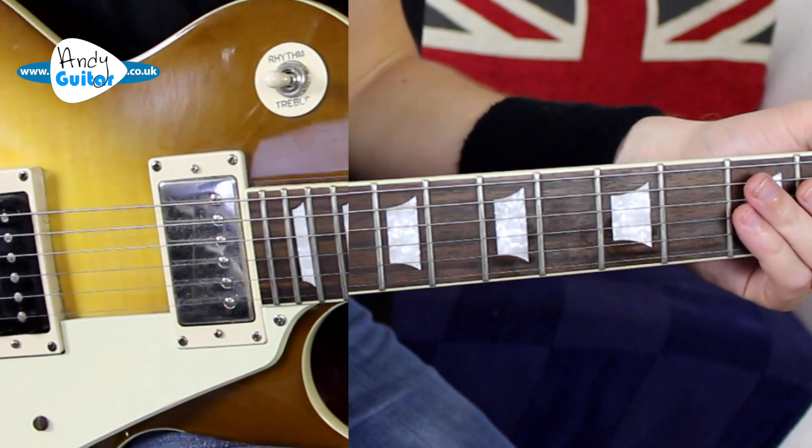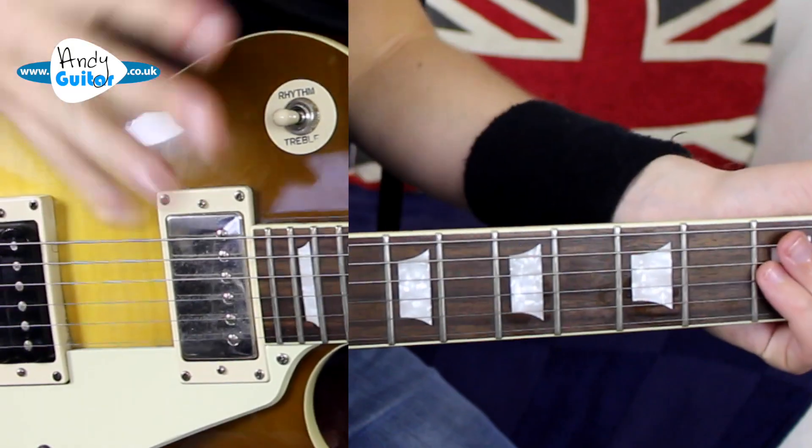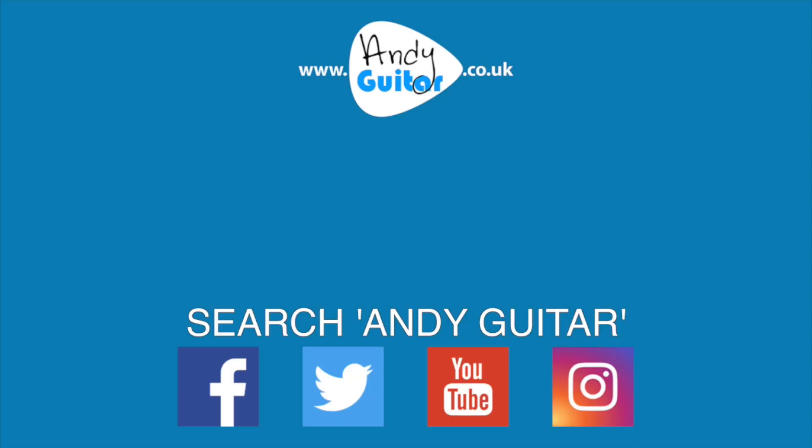If you need more help with that, check out my lead guitar course coming in late October/November 2017 — more info on screen now and at andyguitar.co.uk. Check out these other videos too. Thank you so much for watching, please subscribe if you haven't already. I'm Andy Crowley.